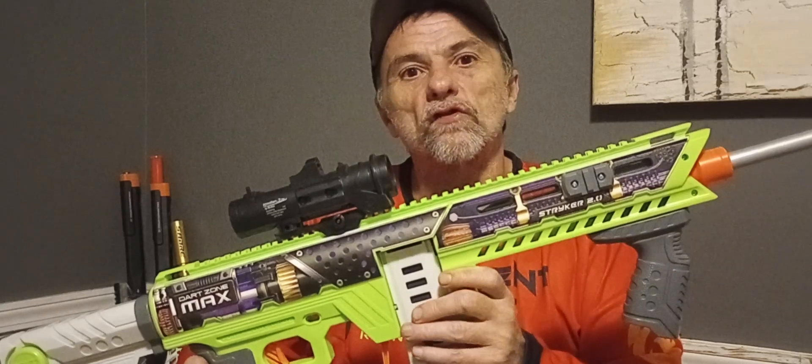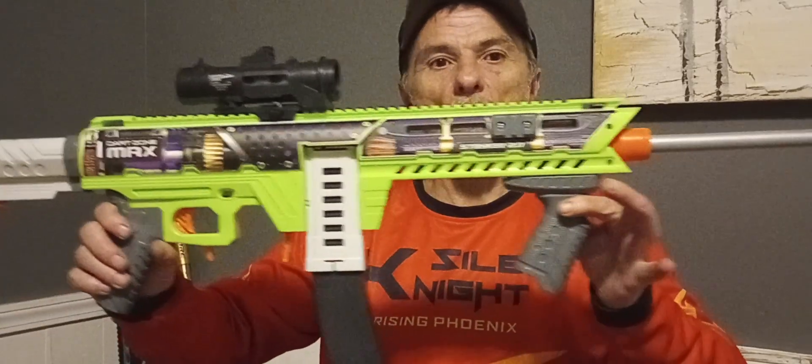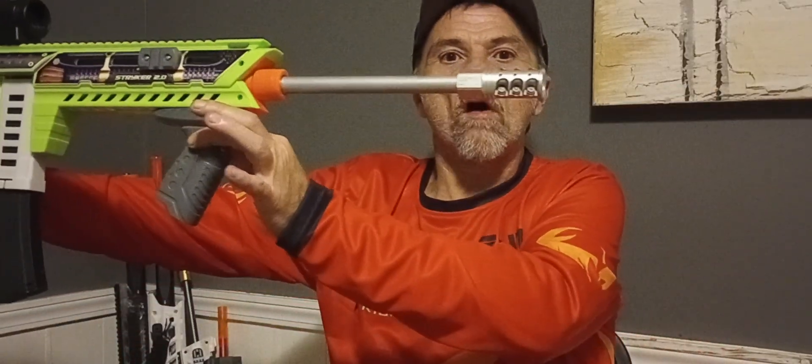Welcome to Milo's Mods, ladies and gentlemen. I finished my modifications to the Striker 2.0. Let me give you a good long look at this thing.